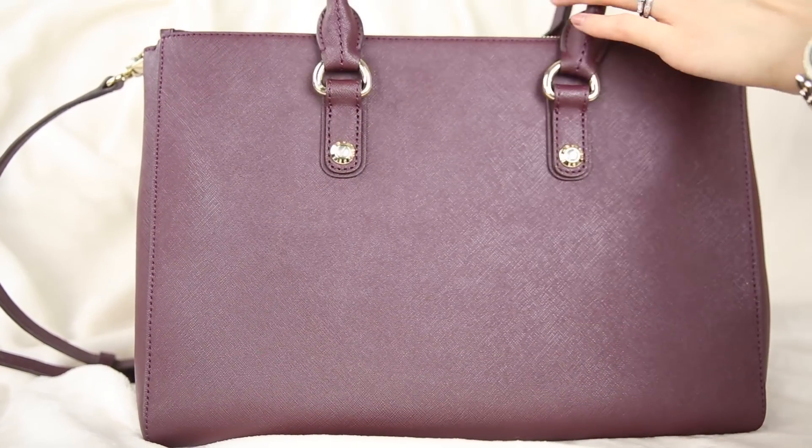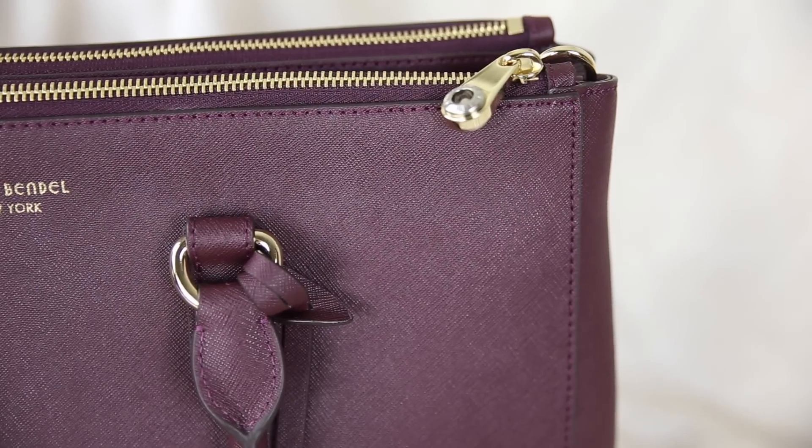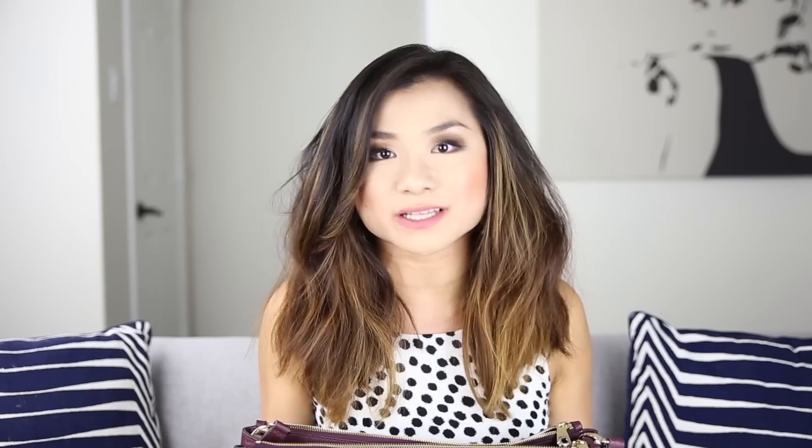I'm obsessed with this saffiano leather. The burgundy color is so rich and beautiful for fall and gives a perfect pop of color to any outfit. I just got into Henri Bendel this past year — I feel like their bags are super premium even down to details like the hardware. It feels very expensive, but the price point is still around a Michael Kors bag, so still reasonably priced for a designer-type bag.